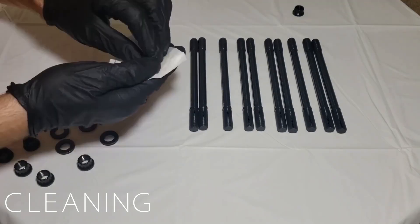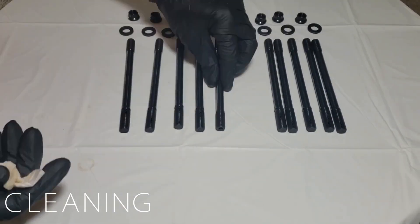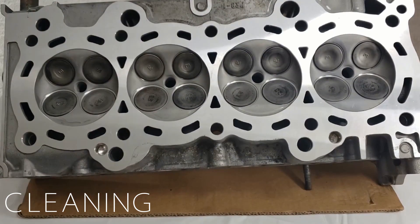To start, I'm cleaning my head studs of any contamination or rust inhibitors using coffee filters and alcohol. Now we clean the mating surface of the cylinder head and the engine block using the same method.